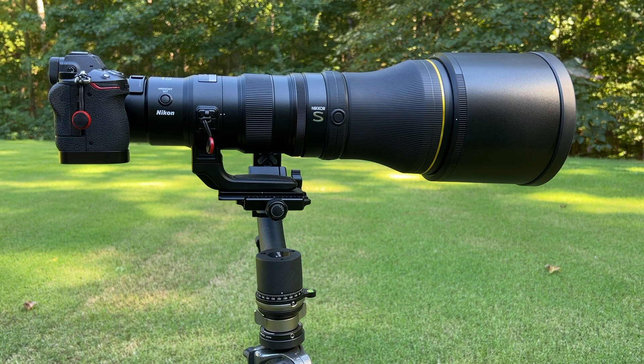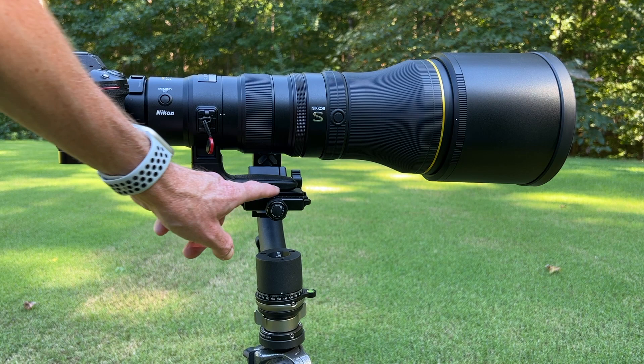But I'm still surprised in this day and age that Nikon still refuses to put an ARCA Swiss groove on the feet on their lenses.